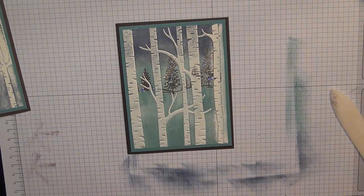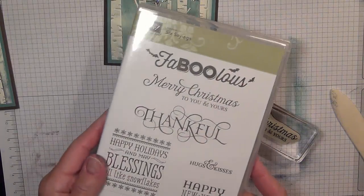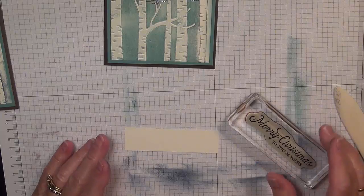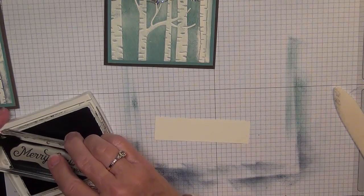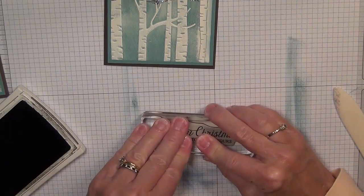Now I want to make my sentiment. I'm using the 'Merry Christmas to You and Yours' sentiment from the Six Sayings stamp set. This is a Hostess set, so you can get it by hosting a party online, a book party, or your own order — as long as it adds up to $150, you can choose to get that Six Sayings stamp set for free. I'm going to ink it up with Early Espresso and put it to the left so I have room to make a banner on the right. I'm also going to sponge this to make it stand out a little bit more.